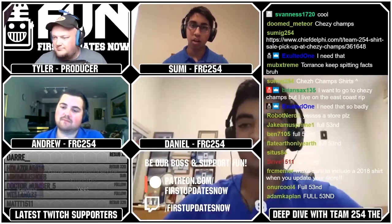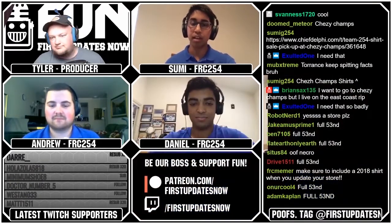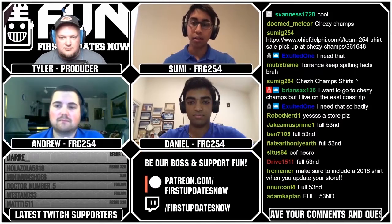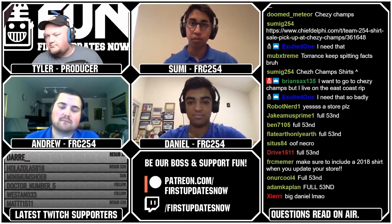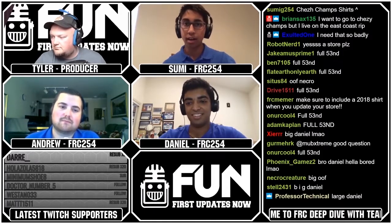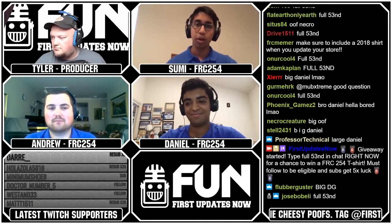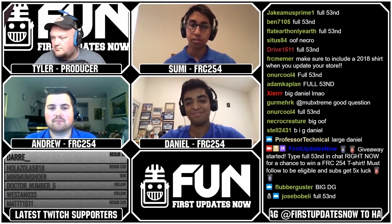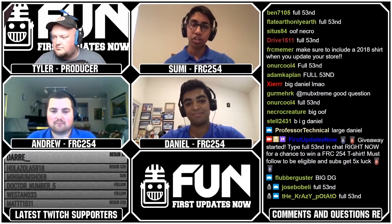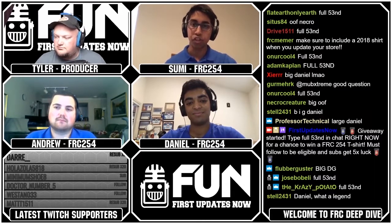Our strategy mentor and student team collect all the drive teams in the alliance, go to a whiteboard, and go over strategy so everyone is on the same page. Our drive coach is mainly responsible for ensuring everyone on our alliance and team executes that strategy during the match. After each match, we record every single match with a video camera in the stands, run it down to the drive team, and have the strategy and drive teams watch it together to see what could be done better and improve for future matches.